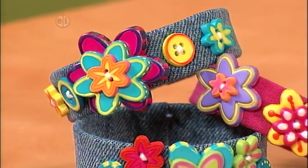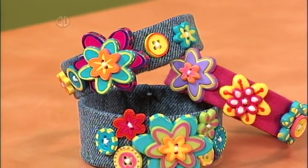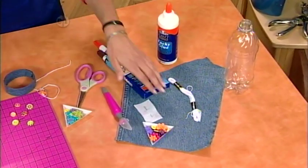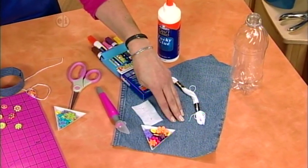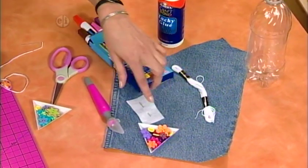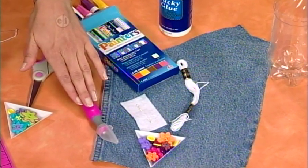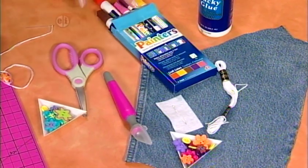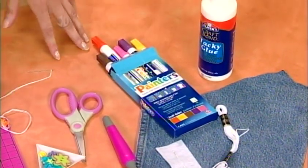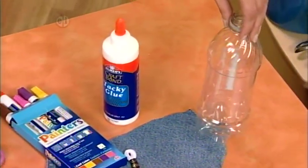Get out a pair of jeans that don't fit and get ready to cut them up for a cute cuff bracelet. Let's take a look at the materials. You'll need your old denim, some buttons in round and flower shapes, a needle and some white embroidery floss, a craft knife, scissors, paint pens, some tacky glue, and an empty pop bottle.